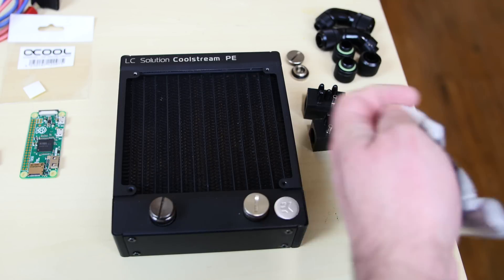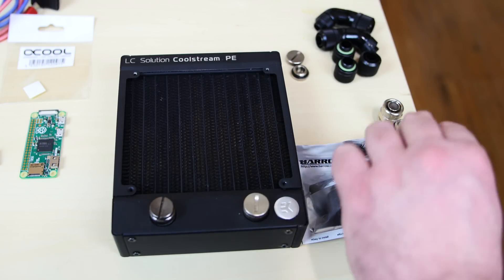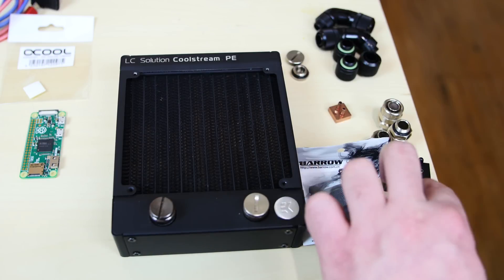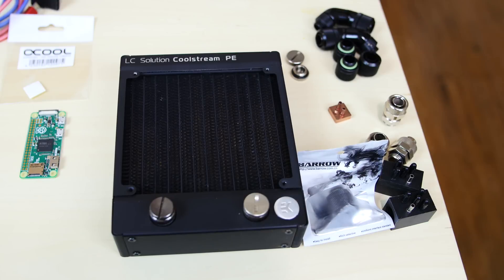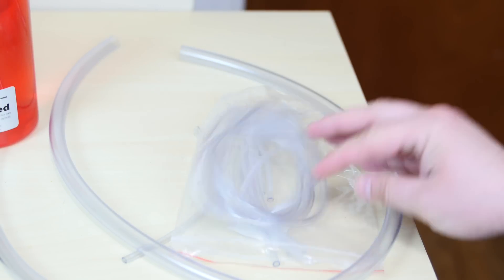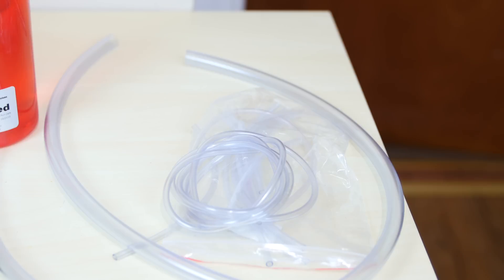These are some fittings I got from Barrow — 3/8ths, I think. Not all of these are going to be in the build. These splitters are definitely going in — they split the big cable into the small cable. There's a small cable that connects to the block, that connects to the splitter, which converts it into a big fitting. This is the big tubing we're going to use, and this is the smaller tubing. The smaller tubing connects to the small fittings; the bigger tube is for the bigger fittings. The only time we use the small fittings is when we want to convert the small tube into big tube.